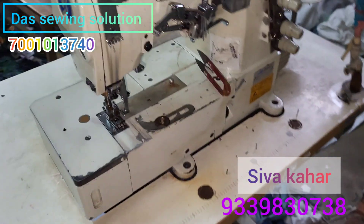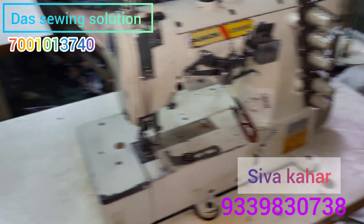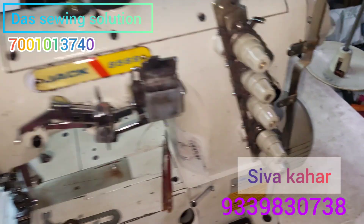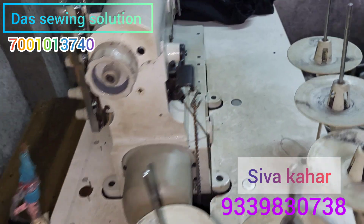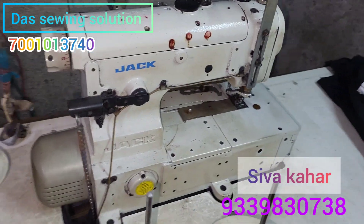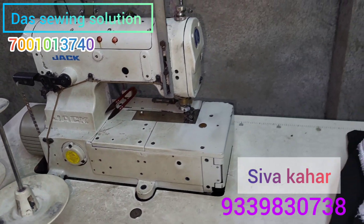If you need to use this machine, you need to use your phone number. You need to use the smartphone. You will need to sync the original machine.